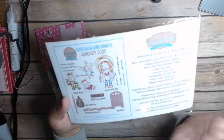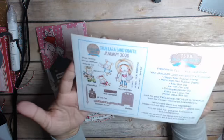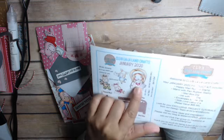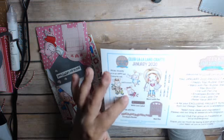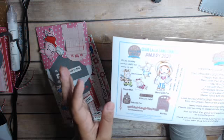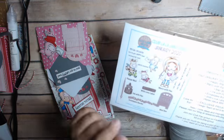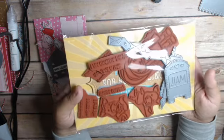I pay for the tier that includes the stamp sets and the dies, which I think is the best bargain. They're all rubber. I've got my Marcy and then I have little pigs this time, which are really cute. You get a bunch of sentiments and then some really cute dies — an ink with pen die, an envelopes border die, a mailbox die, and a with love die.